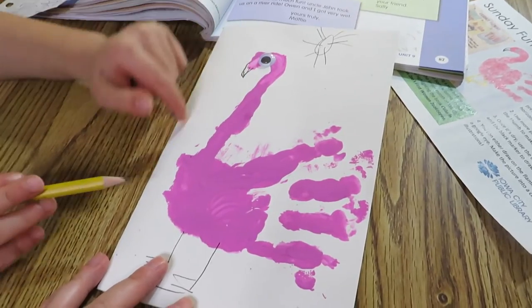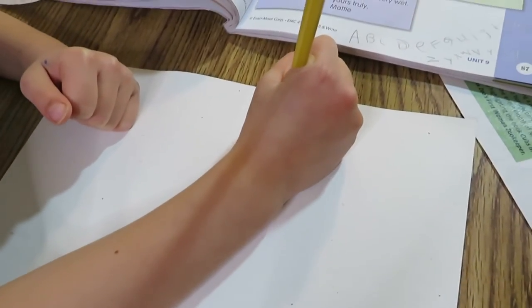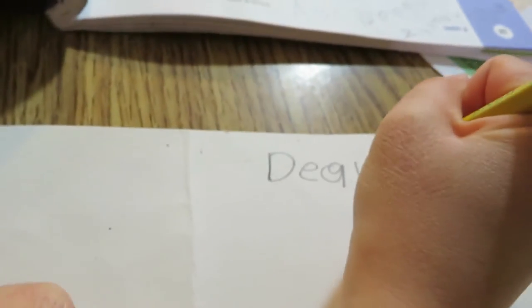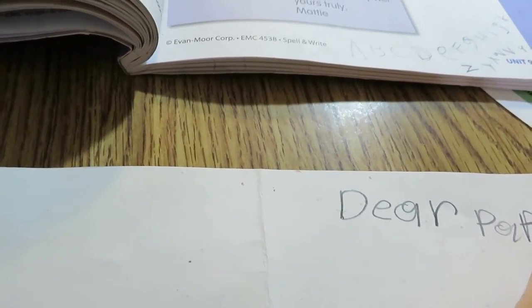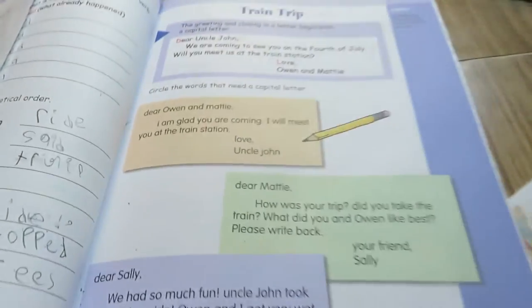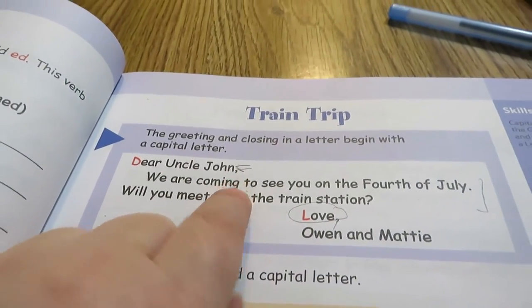This is how our card looks like, and now we are going to open it and write a message to Papa. What are we writing? There's Papa — and what do we put after Papa? We put a comma. We have a language arts book here: after the greeting, we use a comma.